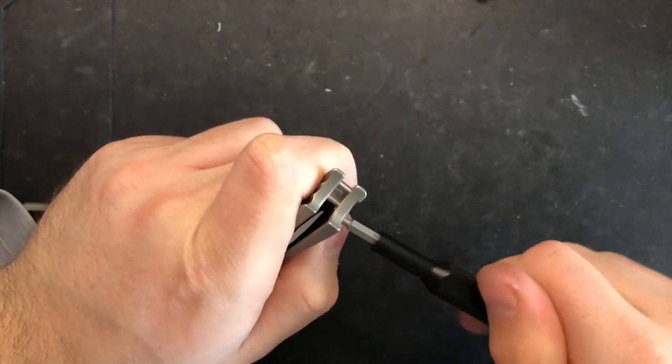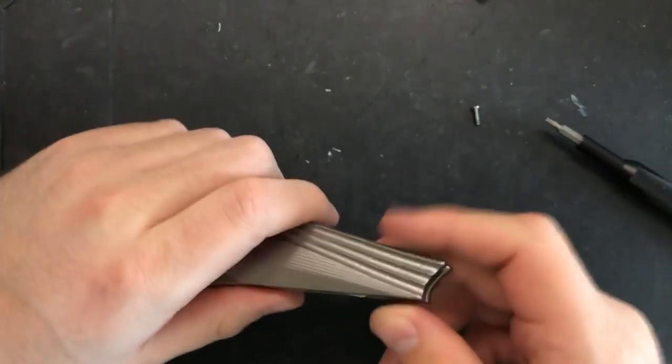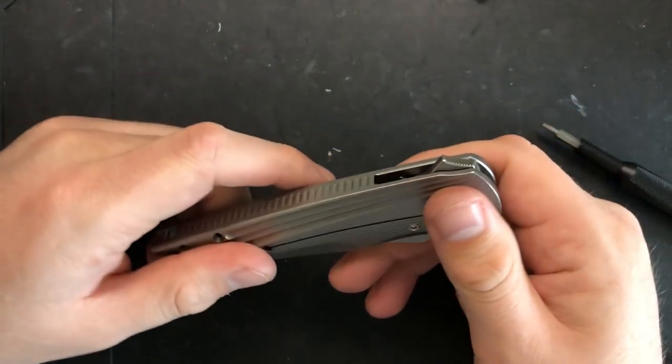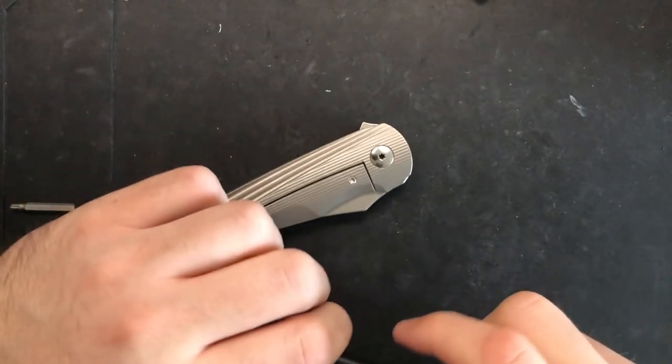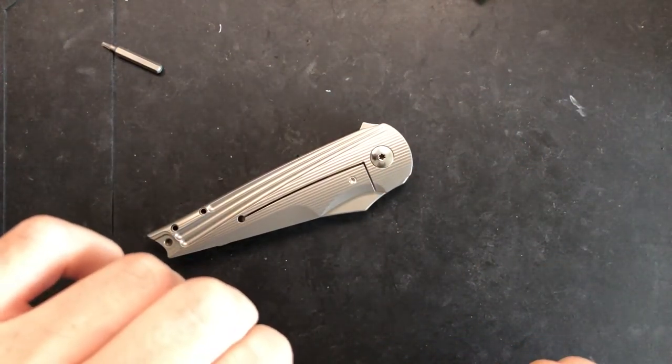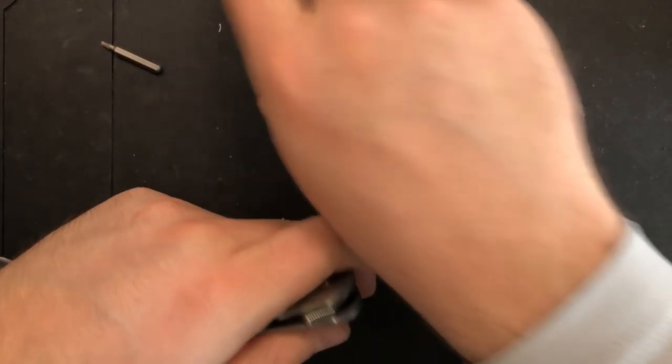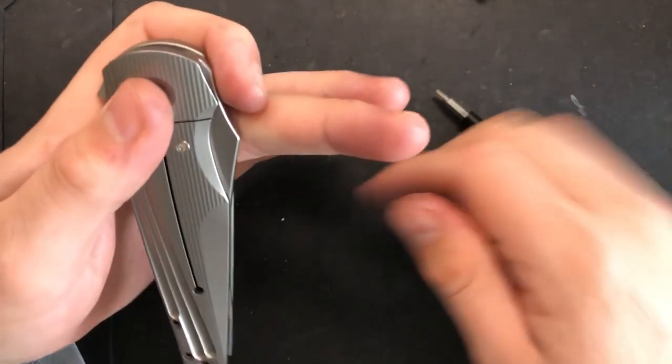Let's go ahead and pop these guys loose as well — these two little T6 body screws hiding underneath the clip. You can see that the hardware is hidden on the other side, which is very nice aesthetically speaking. But it doesn't do a whole lot for disassembling without removing the clip first. That's okay. Pop the pivot out here — nice pivot screw — and we'll go ahead and take everything apart.